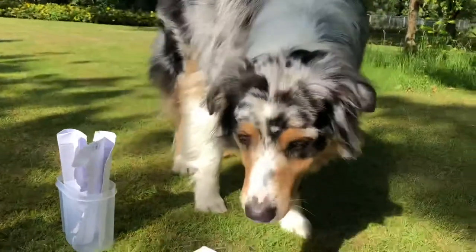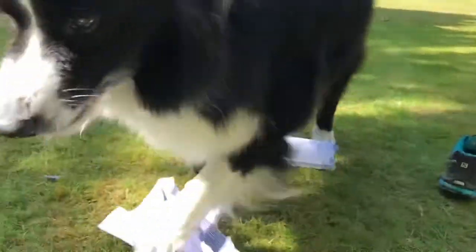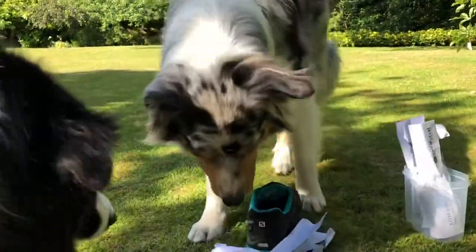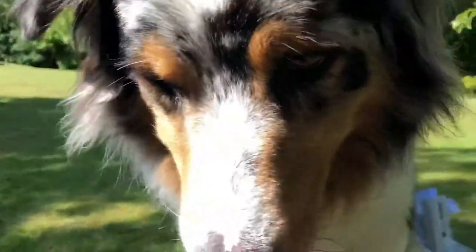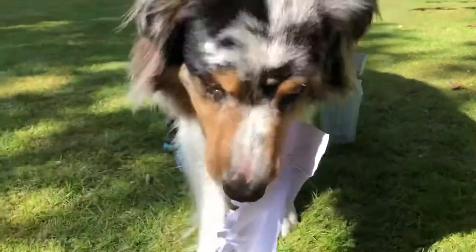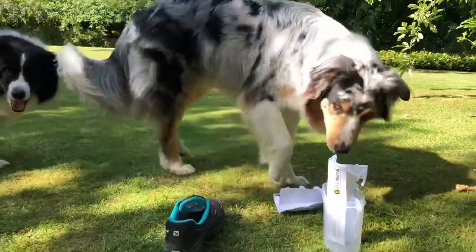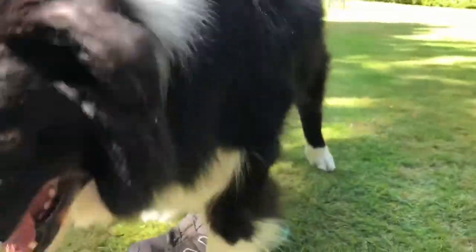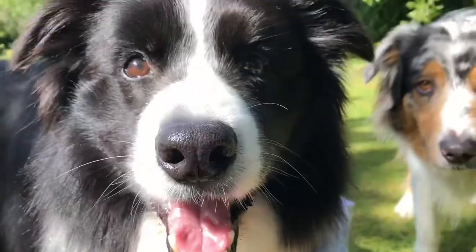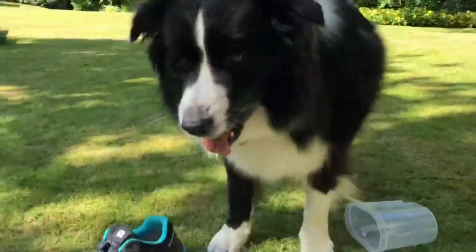Good boy! Well done! Achoo! Good! Yes! Just pop that back in the shoe there. Good boy Nixie! Good boy, Coda! Achoo! Clever, well done! Achoo! Nixie! Achoo! Achoo — that's the achoo! Good boy! Achoo! Achoo! Achoo! Yay! Good! So keep repeating until they get the idea — repeat, repeat, repeat. Ready? Achoo! Oh, I got all of them! Thank you!